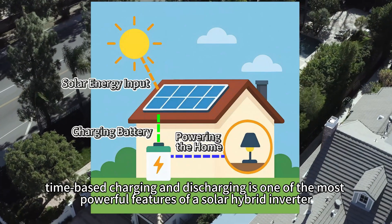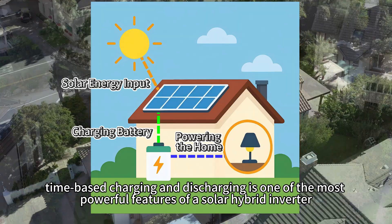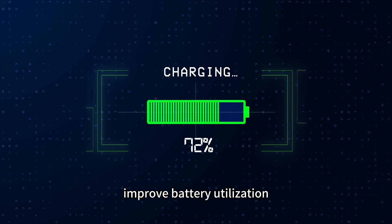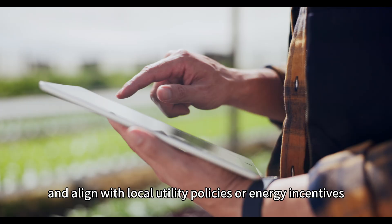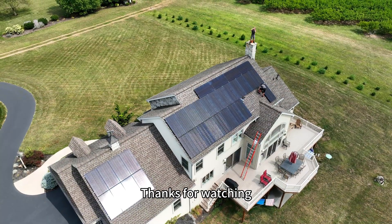In short, time-based charging and discharging is one of the most powerful features of a solar hybrid inverter. Used wisely, it helps you save on electricity bills, improve battery utilization, reduce grid dependence, and align with local utility policies or energy incentives. Thanks for watching — we'll see you in the next video.